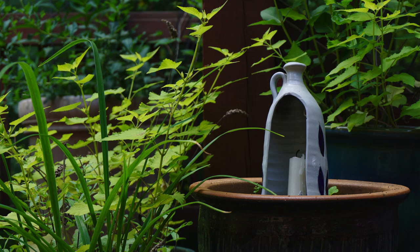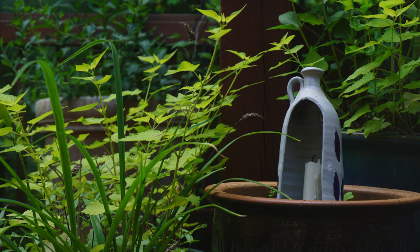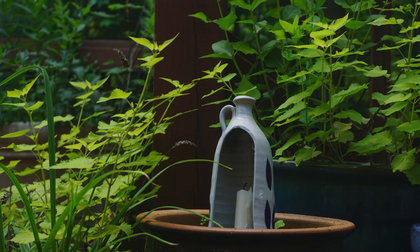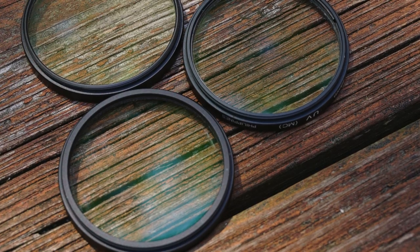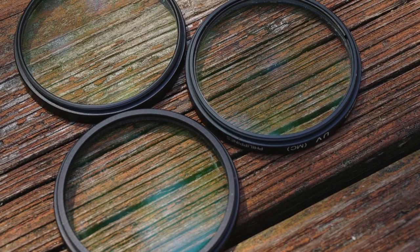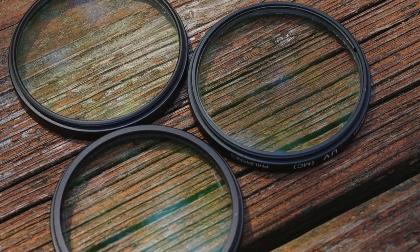Now let's take a look between them. This is no filter at all. The first filter, the second filter, and lastly the third. Is the difference that bad? I did a good job cleaning the filters off, but you can tell right away by the tint of the reflection — you can tell they're all coated, but there is a big difference between each one.